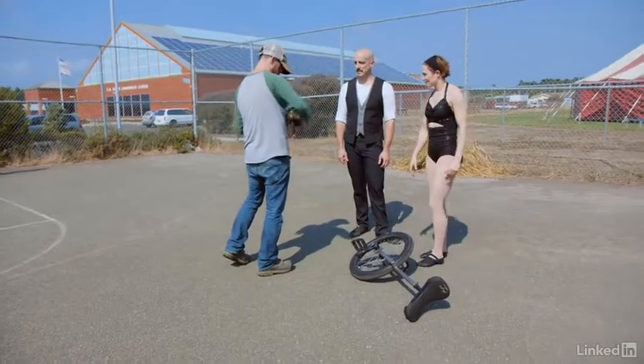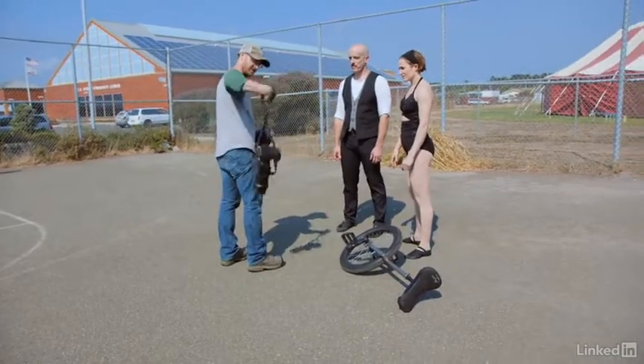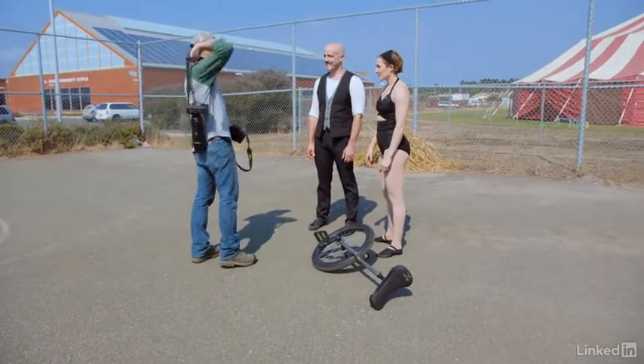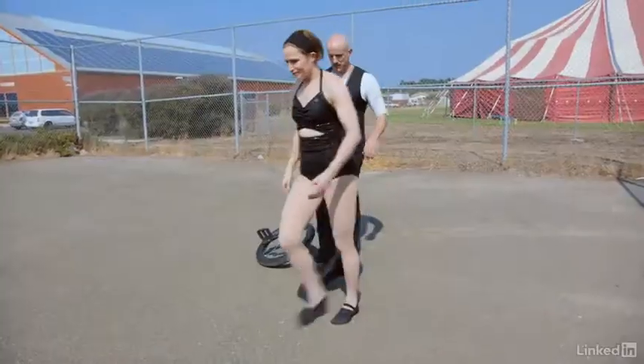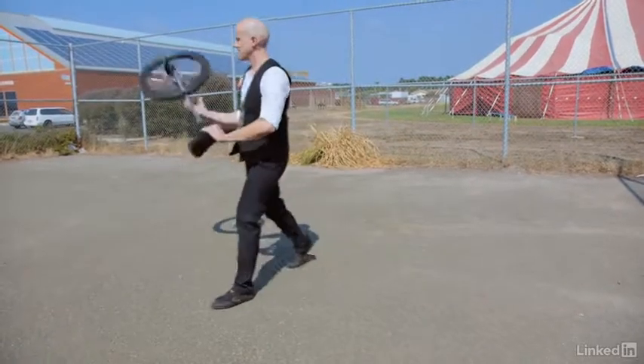Once I felt confident I had enough images inside the basketball court and enough images with a little movement with the unicycle, I decided it was time to move on. We were on a schedule, so I headed out of the basketball court and back towards the tent to take some formal portraits.